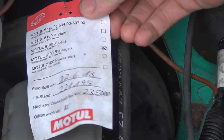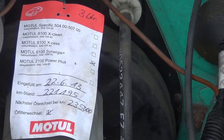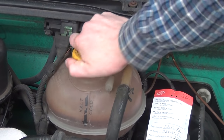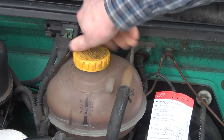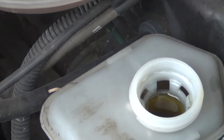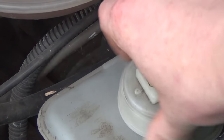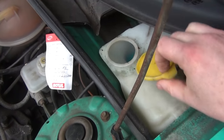A tech readout tells me though that I can go for another 4000 kilometers before the next oil change is due. There still is enough fluid in the coolant reservoir as well. The same is true for the brake fluid.